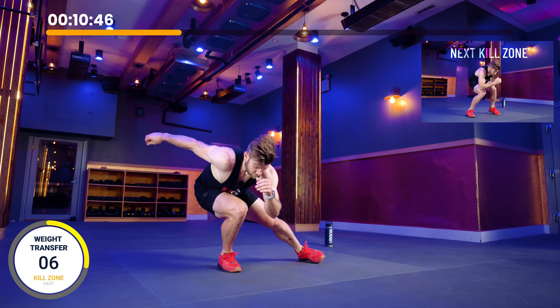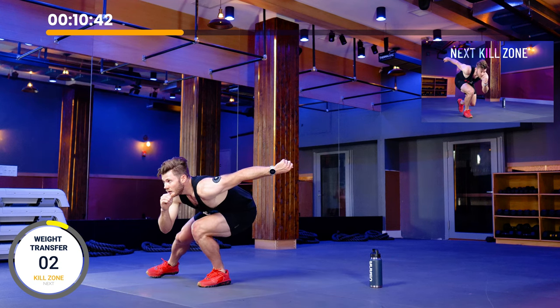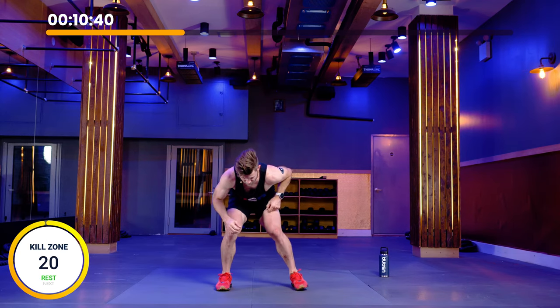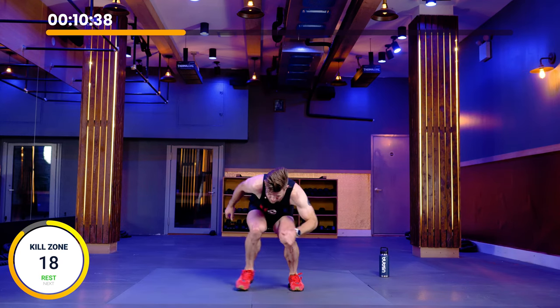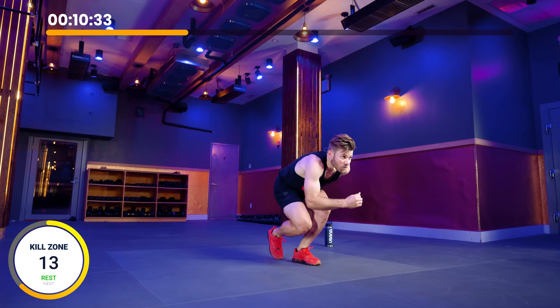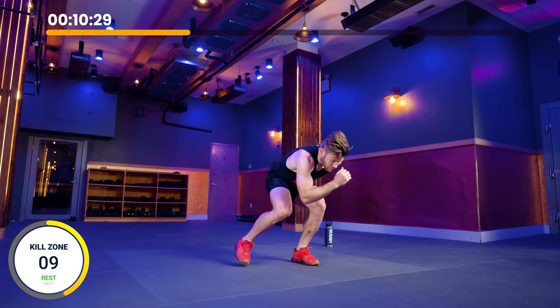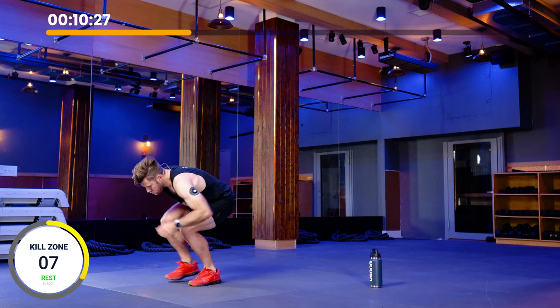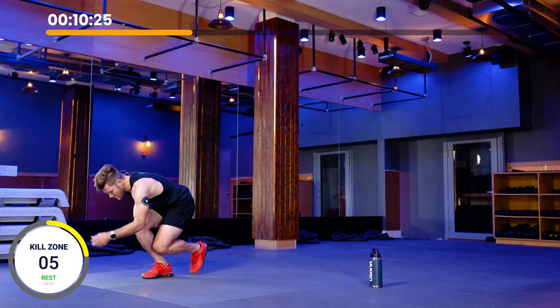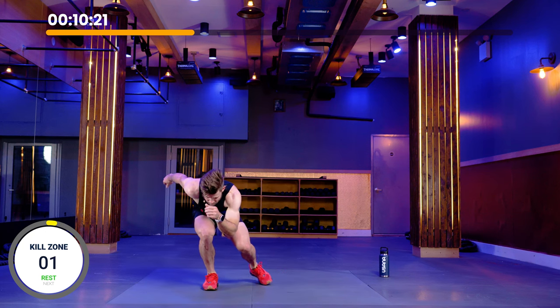After this we're going right into kill zone. That's working right in here, staying small. Recover, stay in the kill zone. Recover, stay in the kill zone. Ten more seconds. And rest.